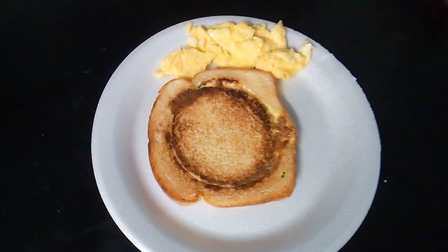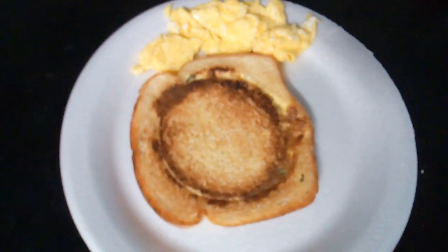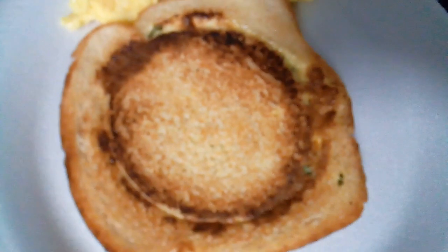Hello YouTube family, back at you with another one. Alright y'all, I did some toast this morning. You see the round circle that's in the toast? I cut that out.